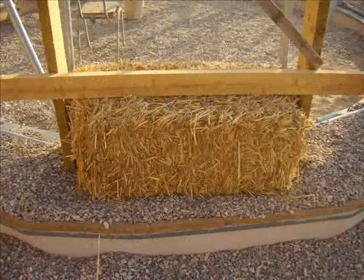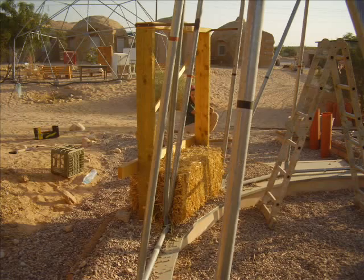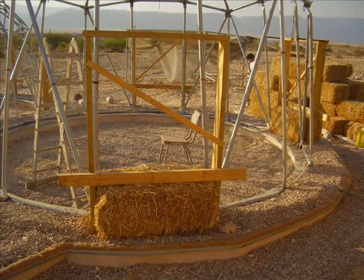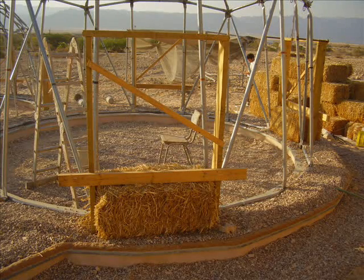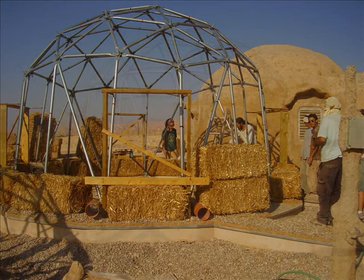The very first straw bale that arrives on the scene gets securely plonked underneath the window frame. These have been specifically constructed to accommodate the standardized size of the bale, and each window gets one, providing a starting point for the rest of the bales that we will lay around the periphery of the dome proper.